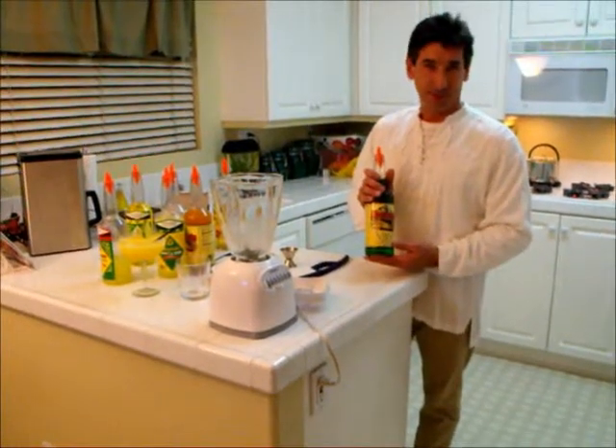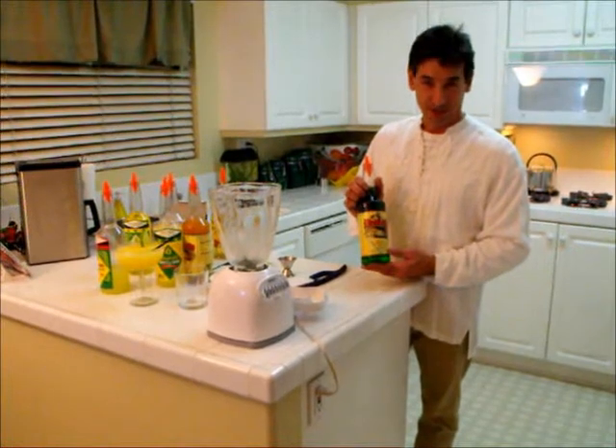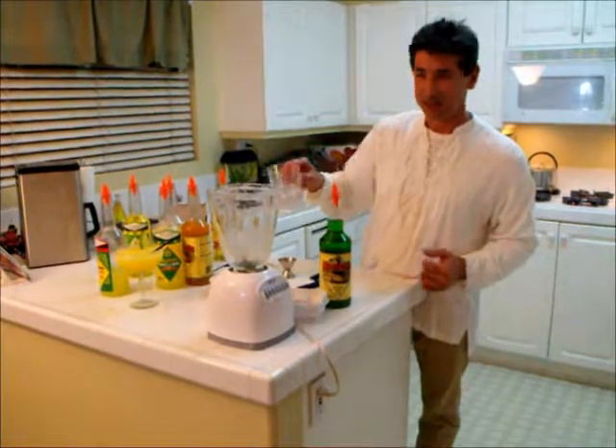We're going to have a Midori-style margarita, but instead of using Midori, we're going to use Jonathan English Barcarola Melon Flavor. It's going to make an excellent tasting margarita.